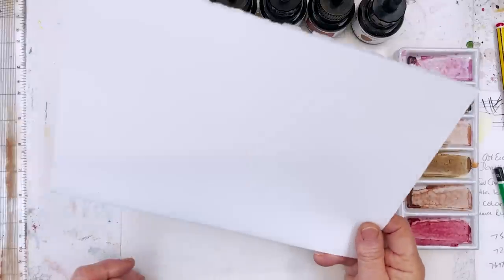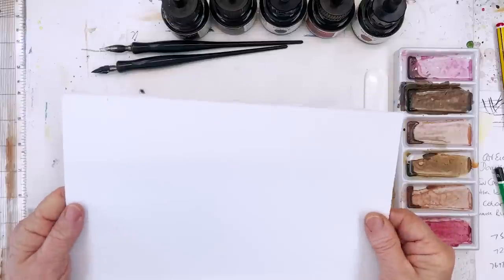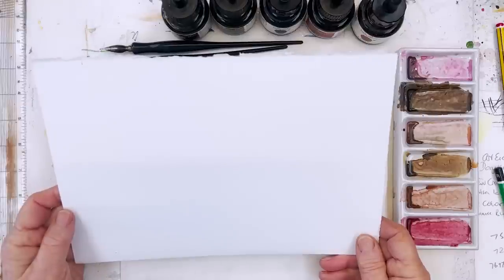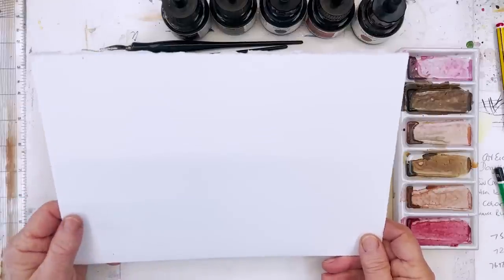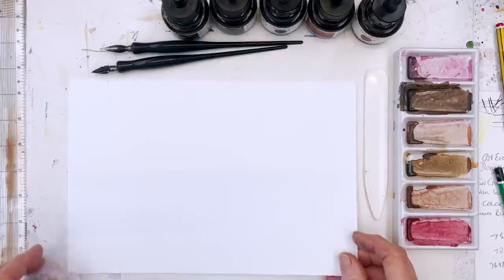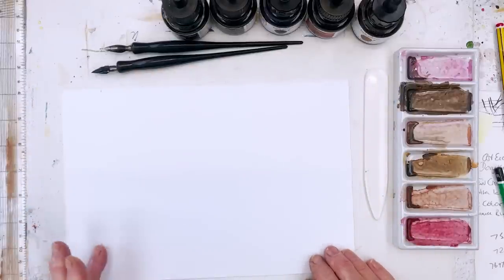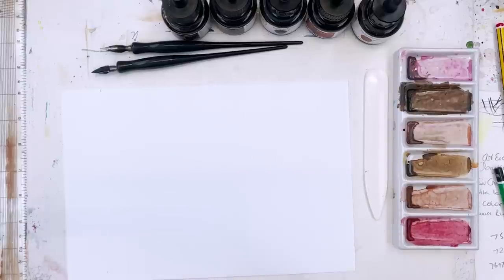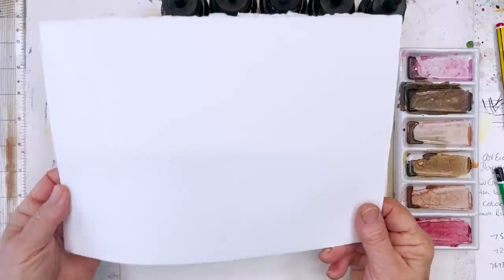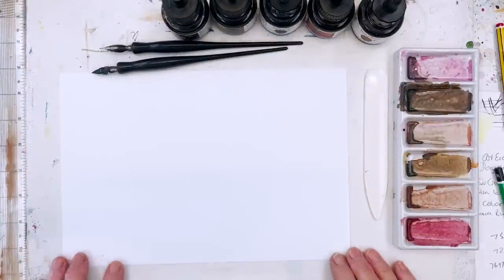I've got here a piece of Fabriano Artistico hot press, so it's nice and smooth which means it will take the pen work better than a very textured cold press paper. That's what I've decided to use today. This piece is just about big enough for me to cut a bookmark off one end and then fold the other part in half to give me a card. Because it's 140 pound watercolour paper it's quite stiff and definitely stiff enough to use for a greetings card.